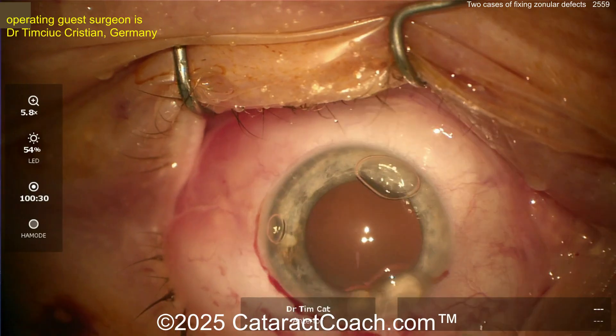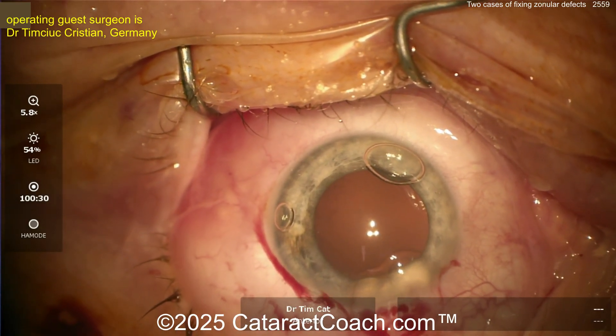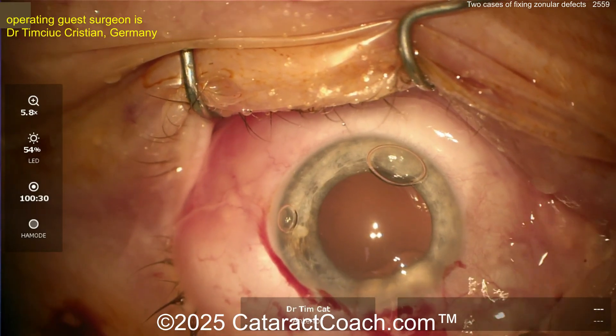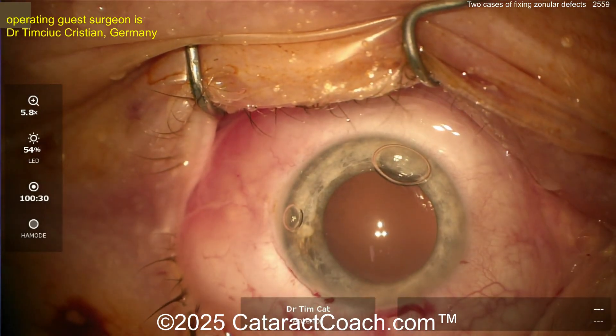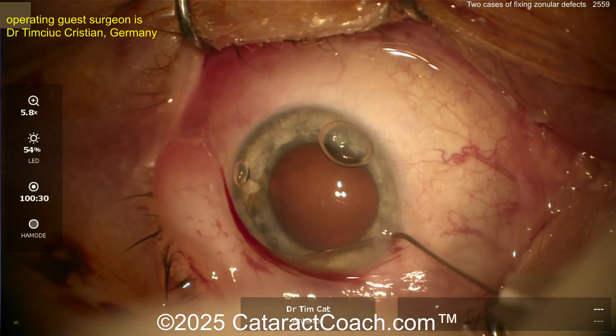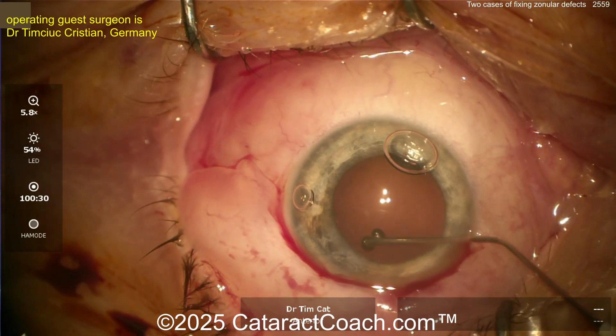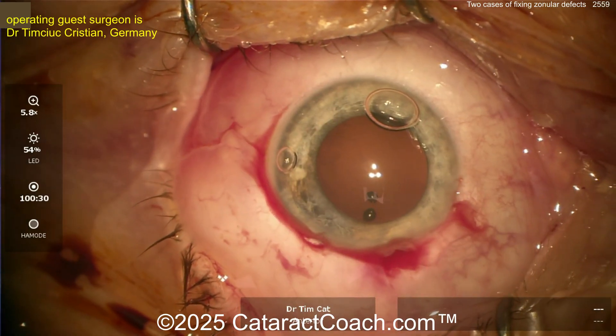Stabilize with viscoelastic — I like that idea, very good. Get that viscoelastic in, push that bag back out; don't worry about any little bit of cortex at this point. Now the question is: is a single CTR going to be enough to stabilize this? With six clock hours or more of loss, you need more than just a CTR. Three clock hours, like the previous case, a CTR is plenty — but here you may have to do something else.